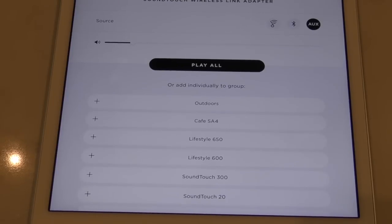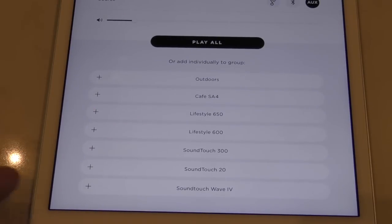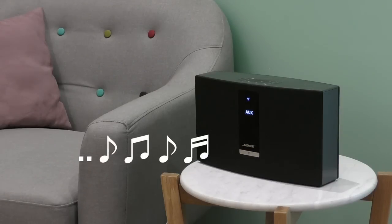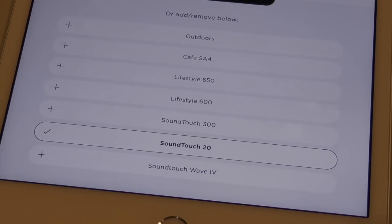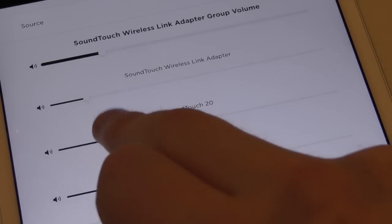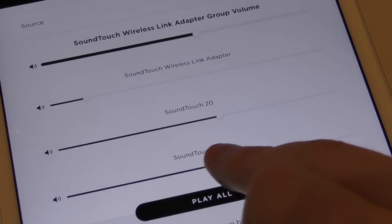This is where we can group another Bose SoundTouch speaker and play the CD audio through it. I've got a SoundTouch 20 that's perfect to play the CD through. I scroll down to select my chosen speaker, and the SoundTouch 20 automatically switches on and begins playing my CD. You can add as many more SoundTouch speakers as you like. Each one added gets its own volume bar so you can individually manage volume for each room, or you can use the group slider at the top to adjust all rooms at the same time.